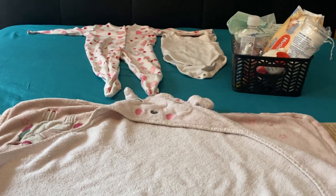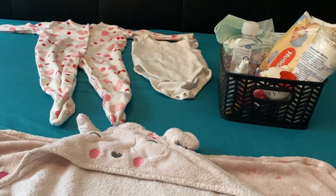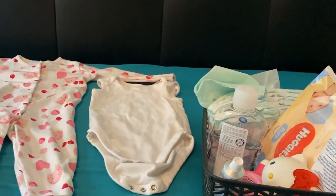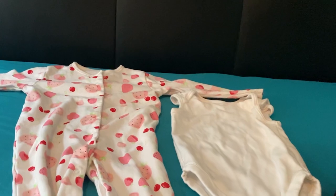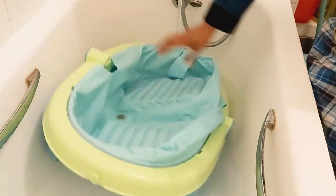Without further ado, let's jump into the video. Before you give a bath to your baby, make sure everything such as a towel, baby lotion or massage oil, diaper, and clean clothes are in a handy place. I normally keep everything in one basket so that I can have easy access whenever needed.